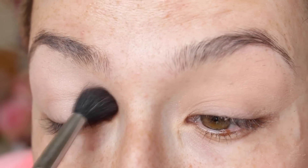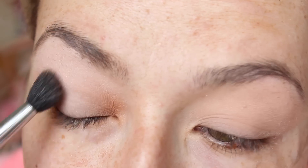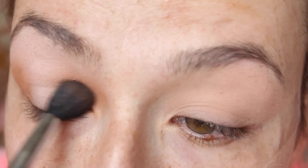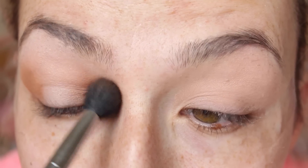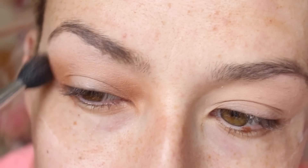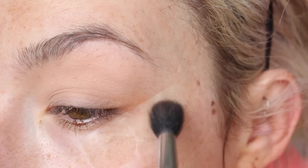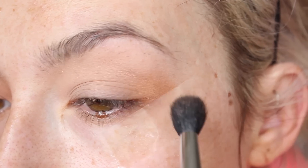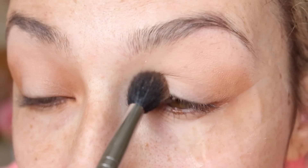I'm going to go in with the big fluffy brush and take my Modern Renaissance palette, going in with the shade Burnt Orange. I'm just going to place that on the inner and outer corner of my eye. Burnt Orange is amazing — really pigmented, it blends out so well, like it's just a dream to blend. I'm going to go in with the equivalent shade from the Delicious palette now and place it in the same positioning. Already I'm noticing a huge difference — this is not in any way, shape or form as pigmented.